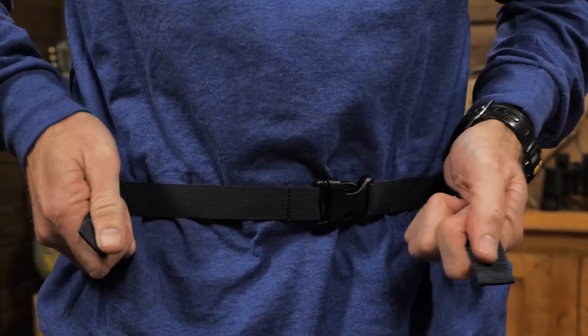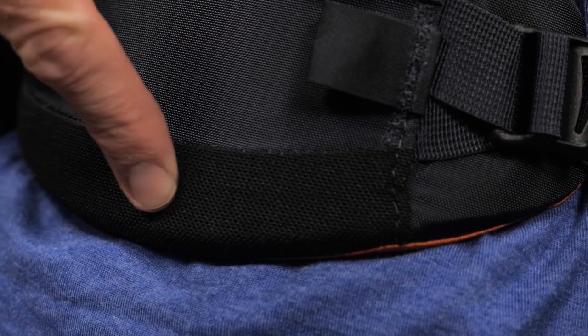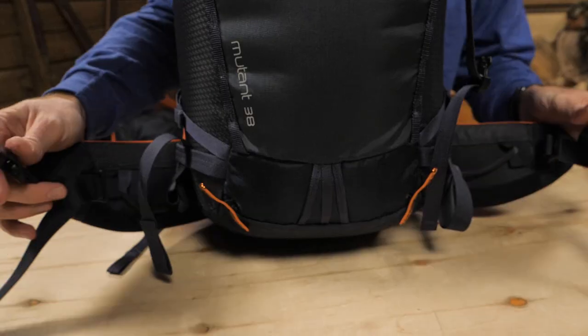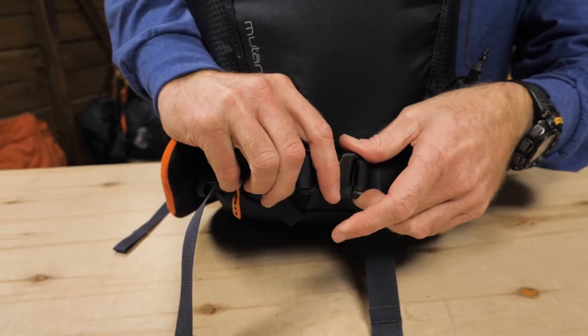There is a contoured EVA foam hip belt, complete with gear loops. The belt has a reinforced strip on the bottom for durability. Osprey recommends wrapping the hip belt around the back of the pack to make wearing a climbing harness more comfortable.